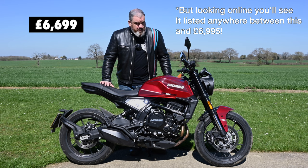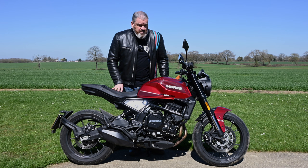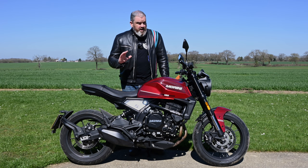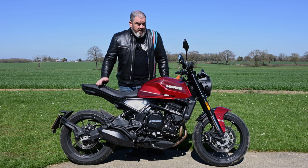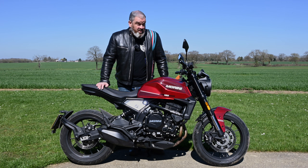That's a pretty decent price, but you've got to remember it has competition from the likes of the Suzuki SV650 — a much-loved, well-proven, tried and tested bike — at £6,499. There's the Kawasaki Z650 at £7,499, and of course the Honda CB750 Hornet coming in at £6,999. So it's got a tough job.